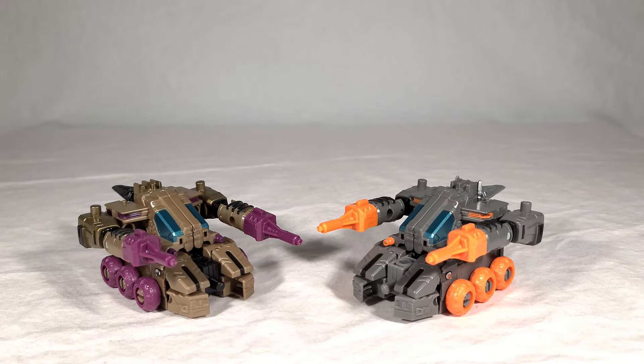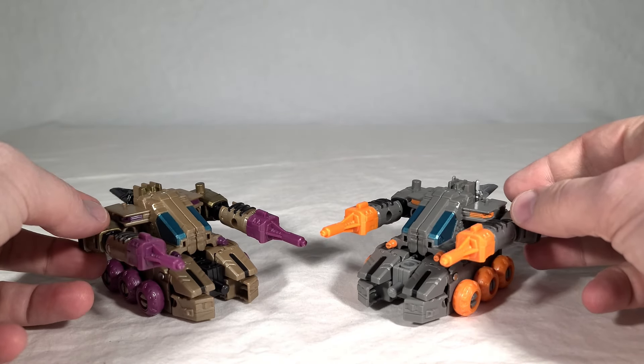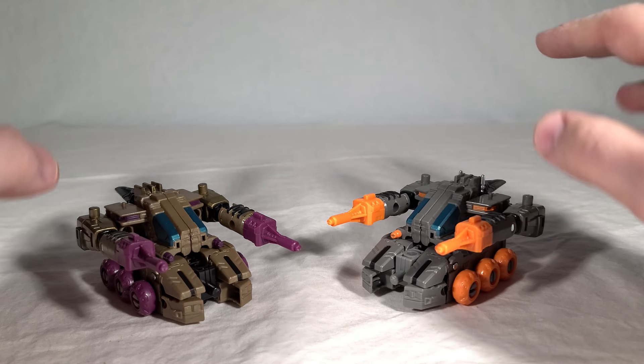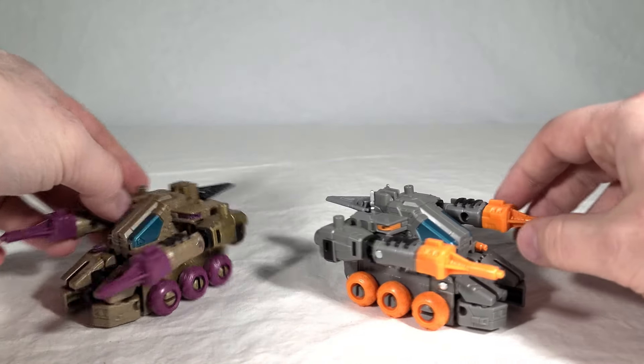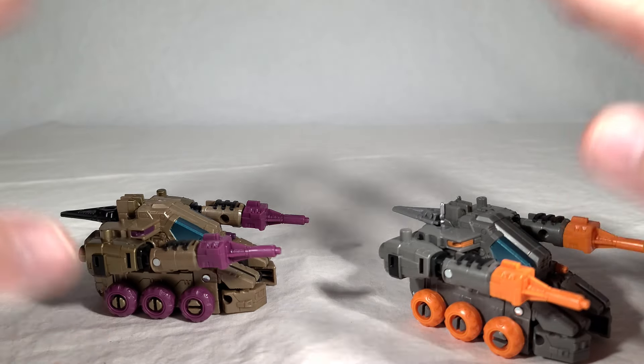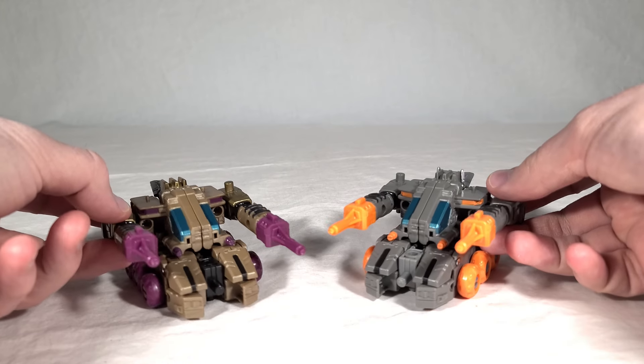For comparison, here is Fast Track. You can't see much of the molding difference in vehicle mode — it just looks like they're different colors. But since the heads do show a little, you get a sneak peek at the retooling on the head, which we'll look at more closely in robot mode. These two just work very well as little drone-type vehicles that can drive around Scorponok's base mode — they look like security drones that would patrol a base.